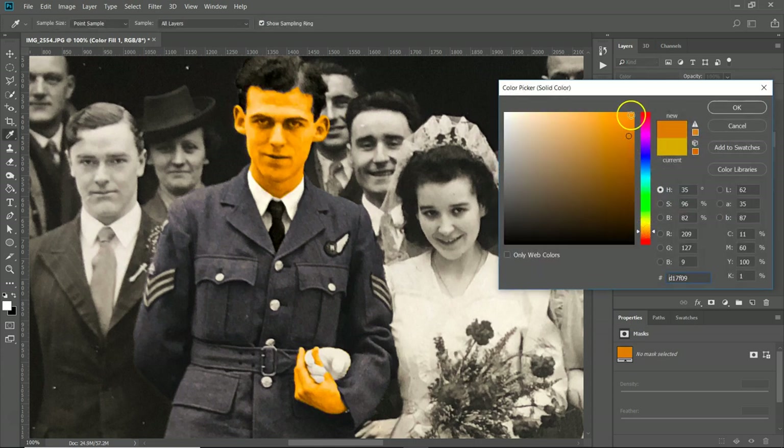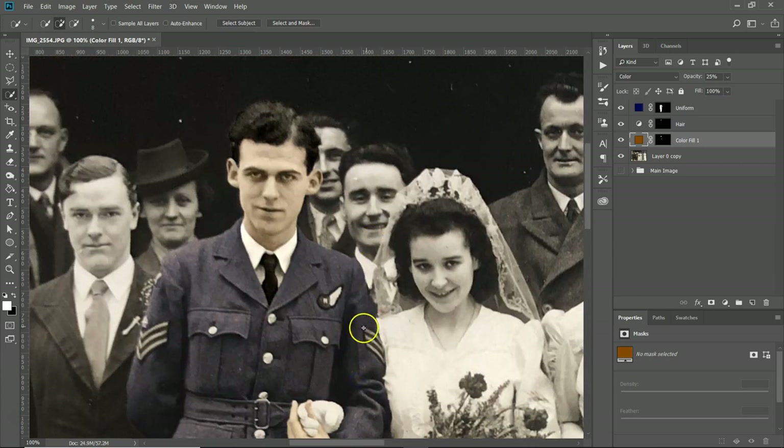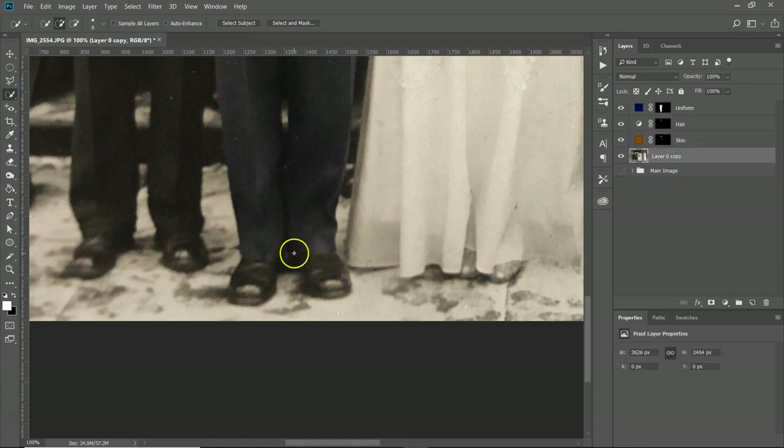Zoom out with Ctrl+0. Create a new solid color layer — this is where you have to play around quite a bit. Generally an orange-ish color works well. I'm going to use color blend mode for this one. The hex color I'm using is 7C4B04. Under color mode, change the opacity — I'm going to go to about 25 percent. You don't want it too bright because this is an old photo and you want it to blend in. Name that layer 'skin'.